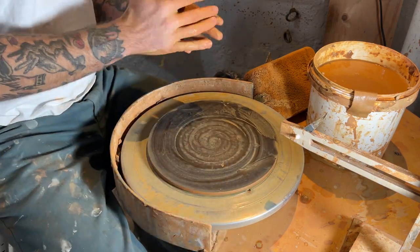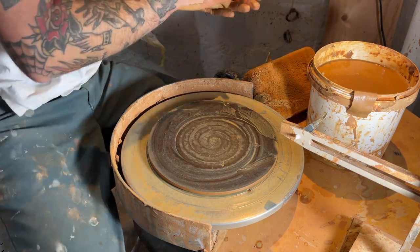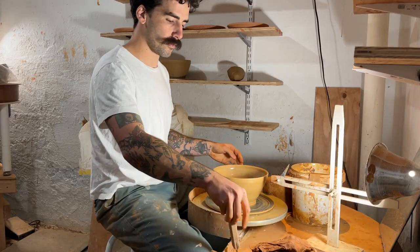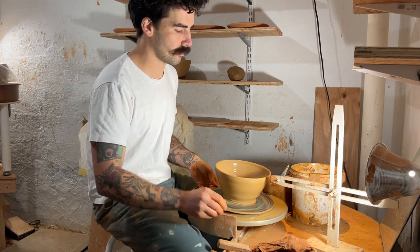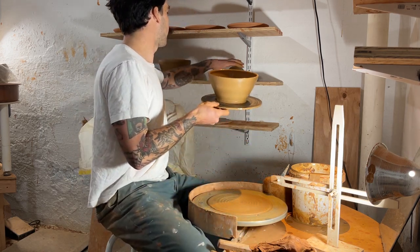That's my little ramen bowl throwing process. This is what it would have looked like if I didn't cut it in half, and I would have taken it off the wheel head and put it on my ware board.